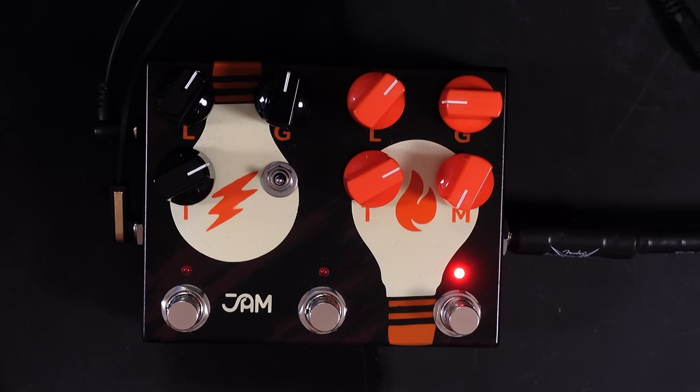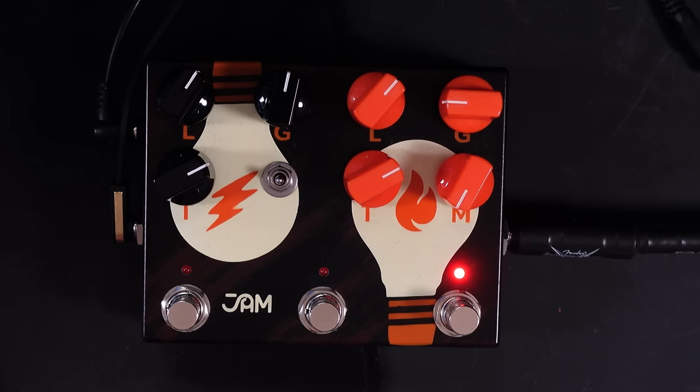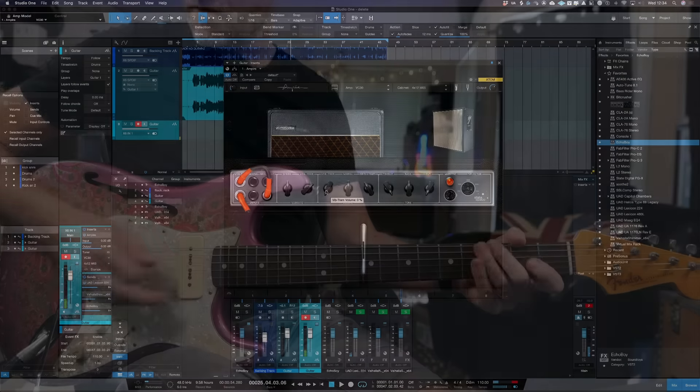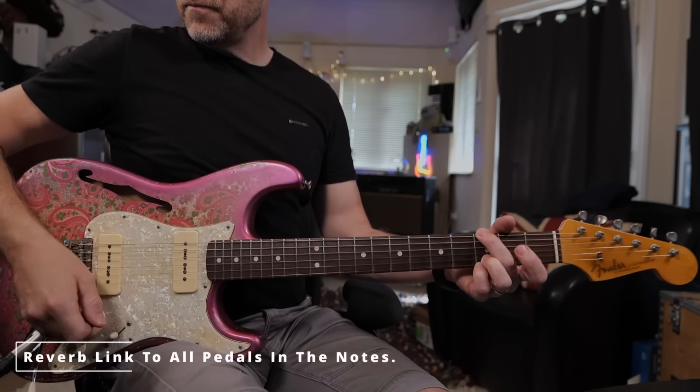I've changed the guitar because there's one more pedal I want to demonstrate — the Double Dreamer from Jam Pedals. This is a double pedal; it's a Tube Screamer style pedal, but it's basically two Tube Screamers. On the right hand side, we've got a Tube Screamer with a mix control. Arguably, this is probably the most useful out of all three pedals and it sounds absolutely fantastic. Another amp I think sounds really good is the VC30 inside Ampire — it's like an AC30 style amp. Personally, I think the AC30 tones inside Ampire are really good, some of the best you can get, actually.